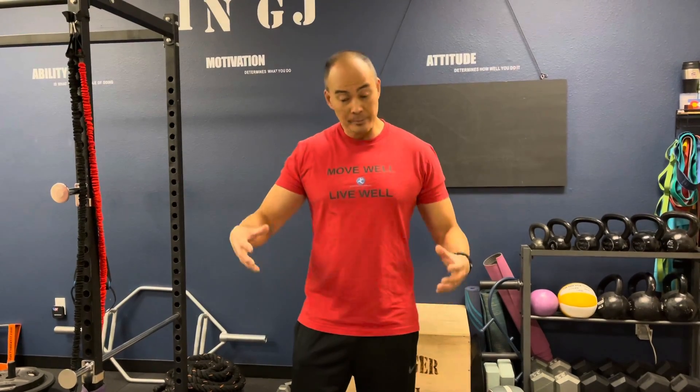Hello everyone, welcome to Move Well Live Well. We get a number of people that come in here with issues regarding their hips — they're injuring and straining the little rotator muscles of their hips because they've lost balance in those small rotator muscles and they've become weak. What we prescribe these folks is airplanes. They're a great way to work the internal and external rotators of the hip, so when they go about their day they're not losing balance and straining their hip muscles.